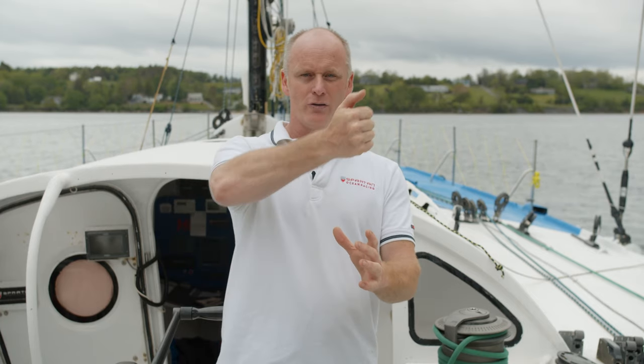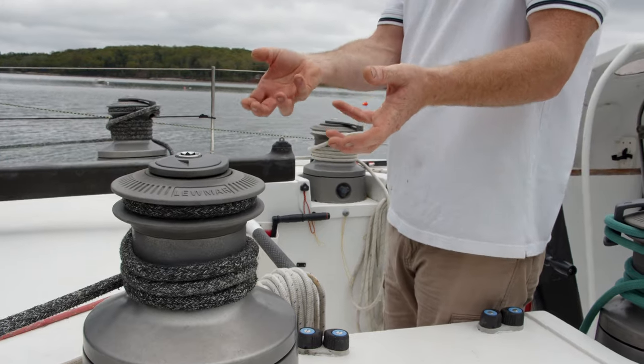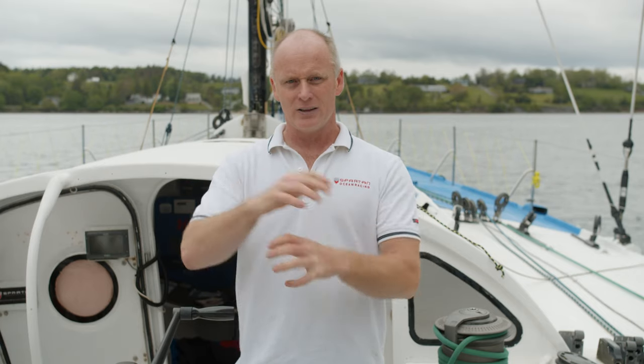At the top of the winch, the rope goes up through the feeder and into the jaws on the top of the winch. Snug that tight to make sure the winch is completely self-tailing the rope for you. Finish off with a quick safety turn on top to make sure the rope doesn't fall out of the winch.